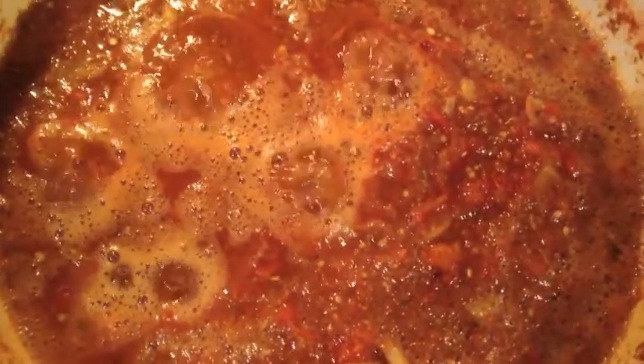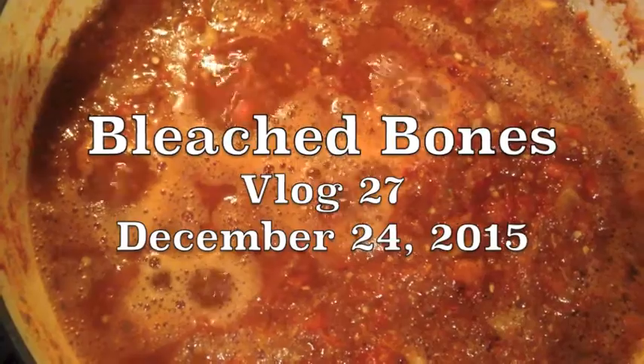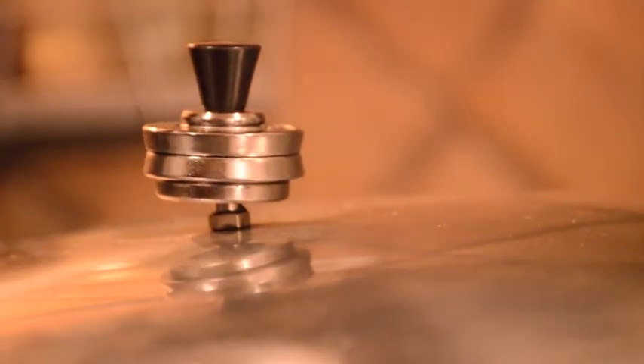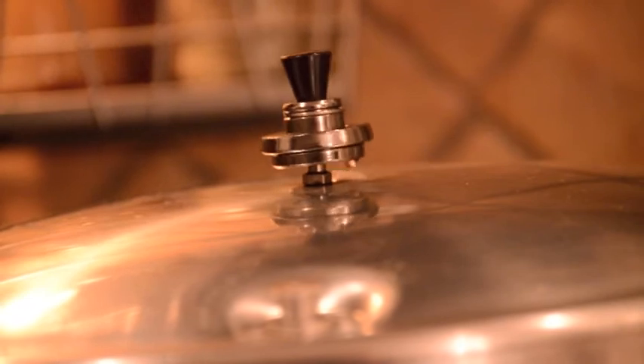It's the last of the tomatoes from the garden, cooking up some sauce that I end up canning. While the tomato sauce is canning under pressure,